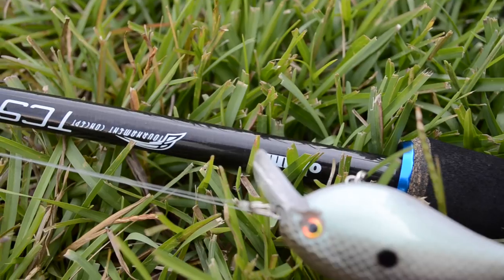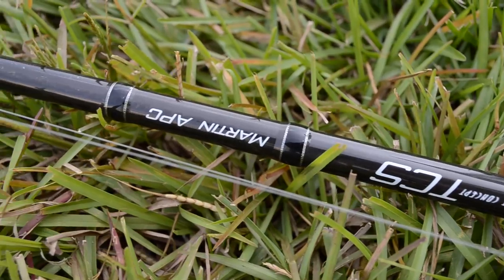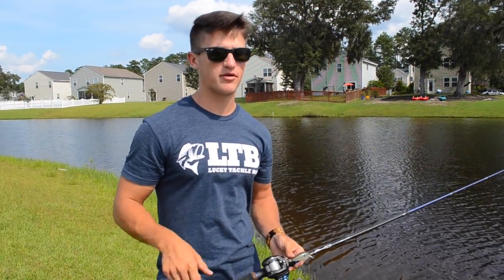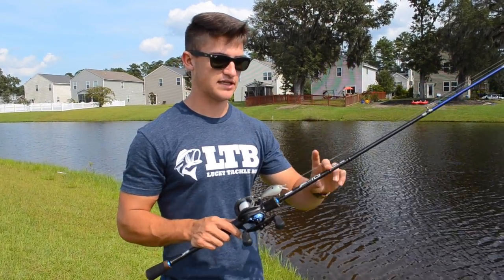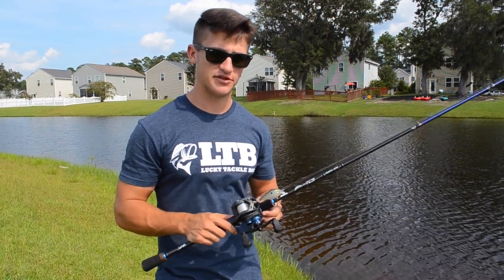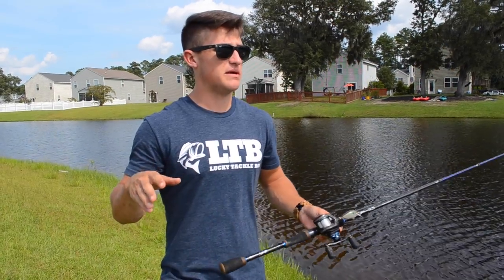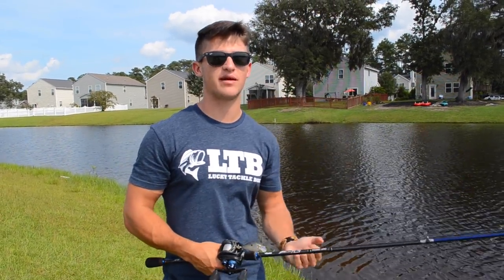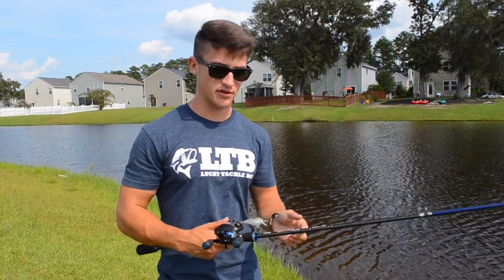For the rod, I'm using a medium-heavy. I'll also throw a squarebill on a medium rod if I want a little more tip — kind of like a jerkbait rod. But personally, I prefer a Kuma TCS — Tournament Concept Series — 7-foot medium-heavy. It has just enough backbone and just enough tip to get the bait out there, work it through structure, and actually puncture the fish with the hook.